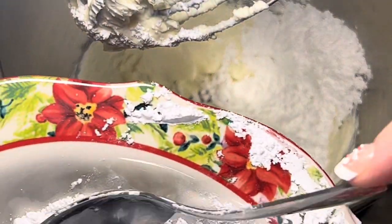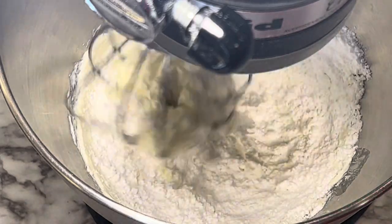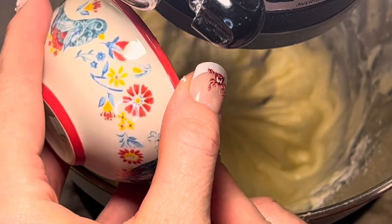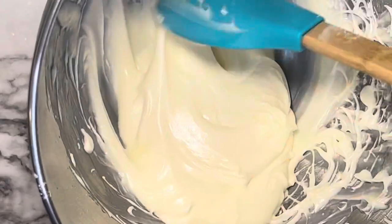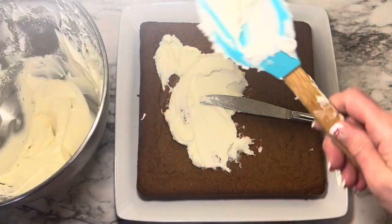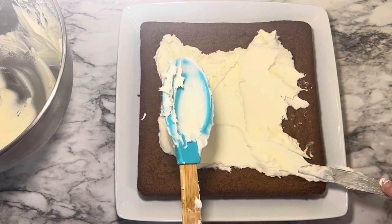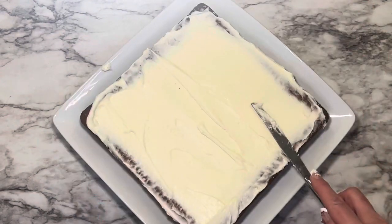To make the frosting, cream together the cream cheese and the butter until smooth. Then start adding the powdered sugar and the eggnog, and beat until completely smooth. I did feel like the frosting was a little thin, so I added a bit more powdered sugar to help thicken it up. I put it in the refrigerator, and that helped with the texture — after refrigerating for a bit, it thickened up and makes it much easier to spread evenly over the gingerbread cookie.